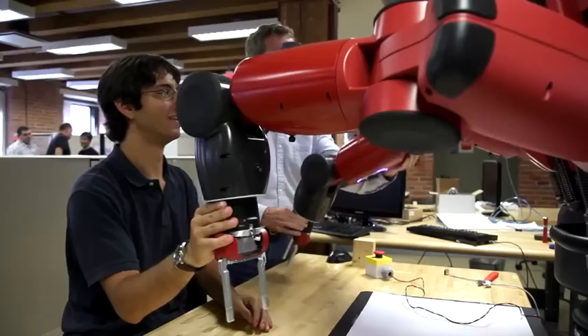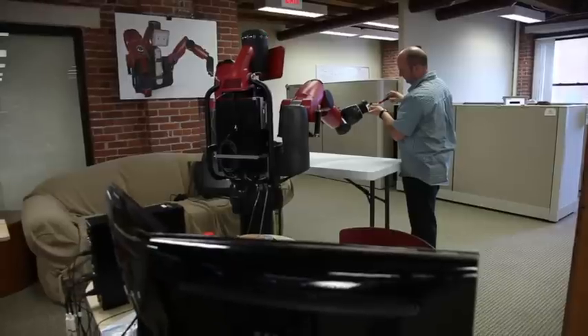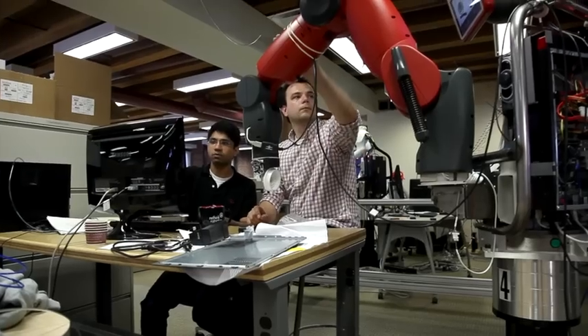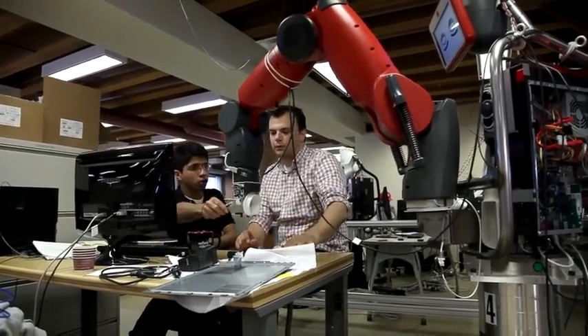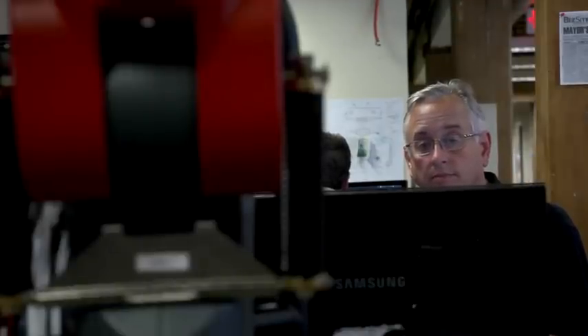In 2008, I went on leave from MIT to start this new company, now called Rethink Robotics. We're trying to reinvent industrial robots. I'd spent a lot of time in Taiwan, Hong Kong, and China as we were manufacturing products for iRobot, and I realized that outsourcing to China was not a stable solution for long-term manufacturing.